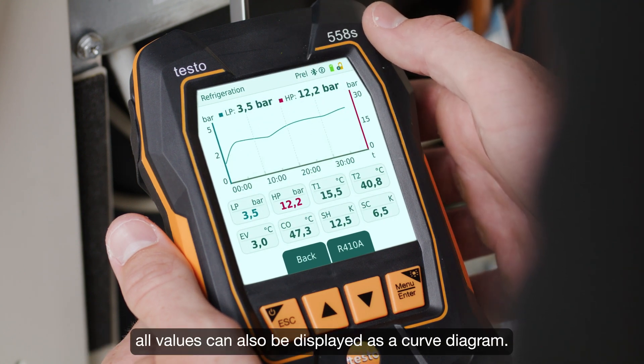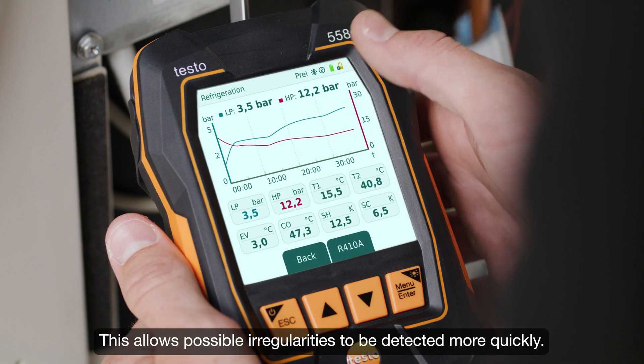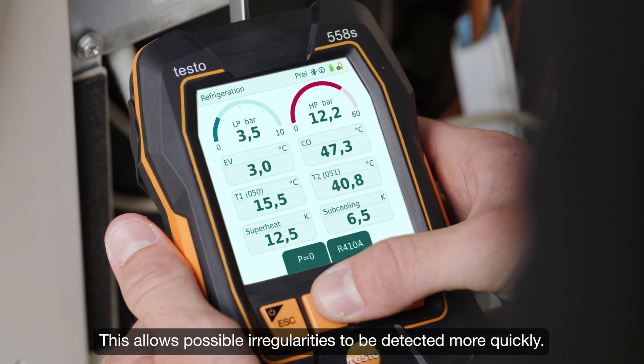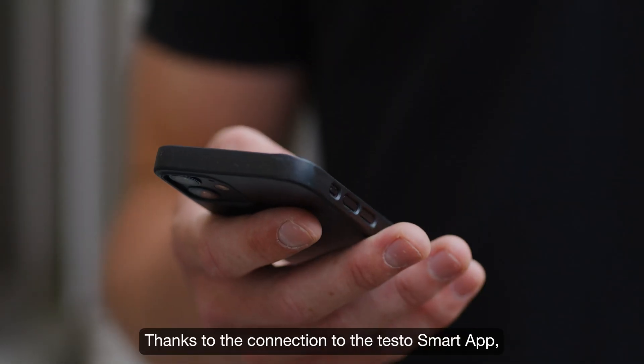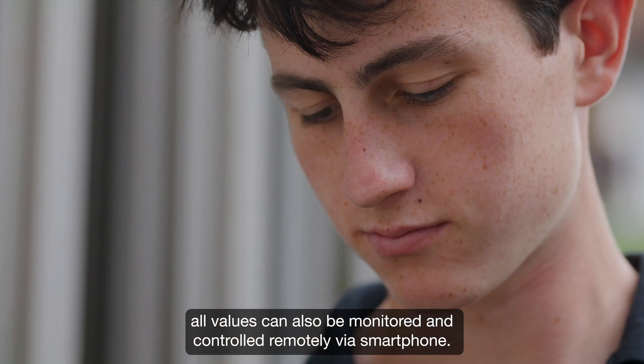To get a better overview of the pressure and temperature curves, all values can also be displayed as a curve diagram. This allows possible irregularities to be detected more quickly. Thanks to the connection to the testo Smart App, all values can also be monitored and controlled remotely by smartphone.